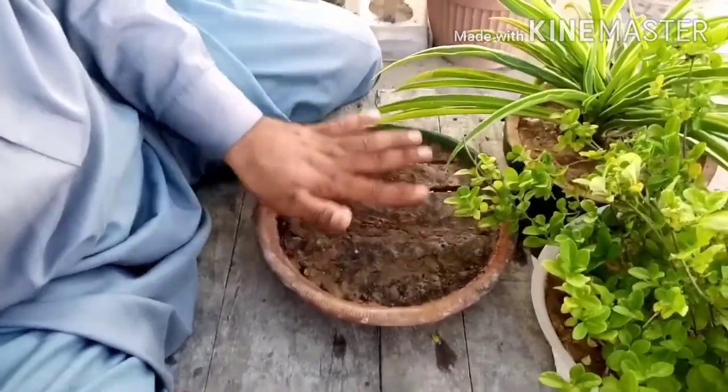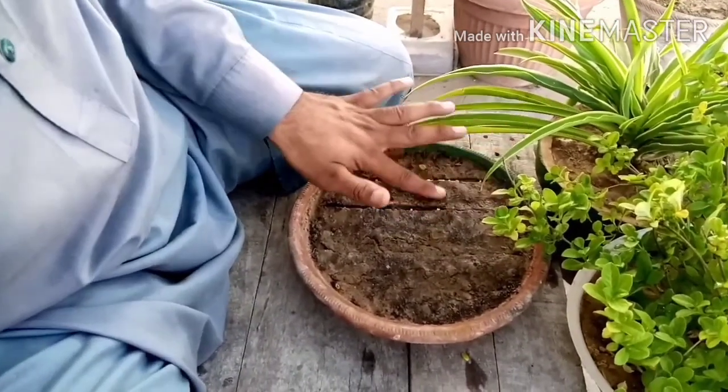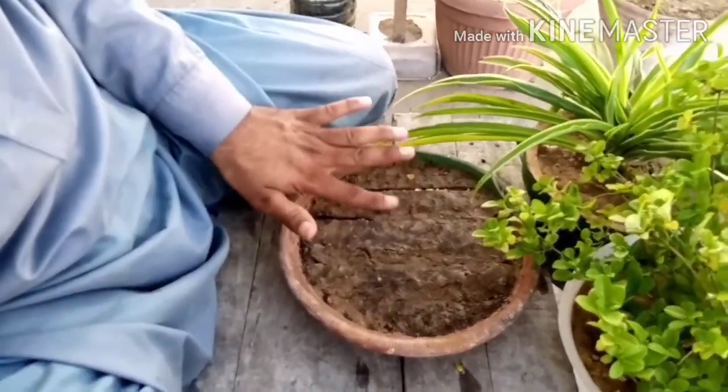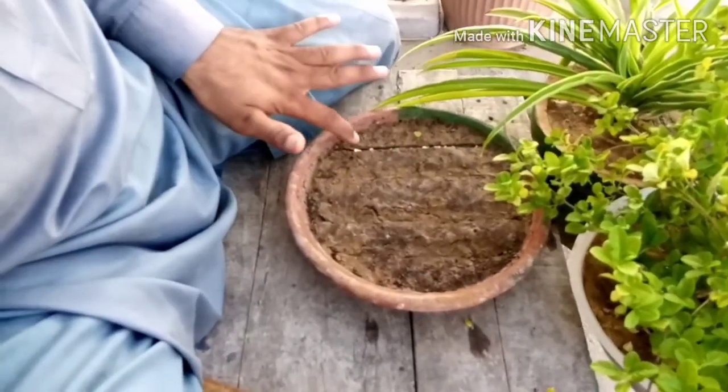The seeds are in the middle of the soil. We have seen that our seeds have not yet germinated. We have the seedling but have not received the desired result. I didn't get a good outcome, but it's still a good idea to continue.